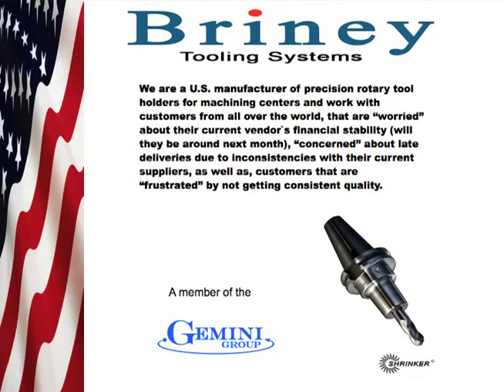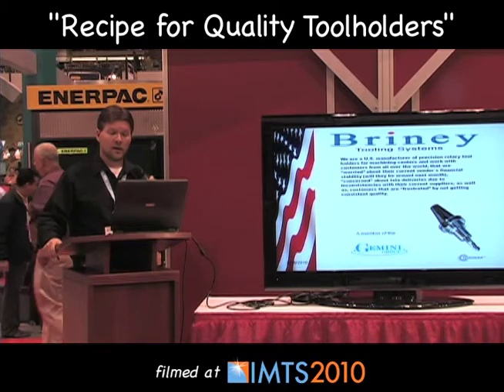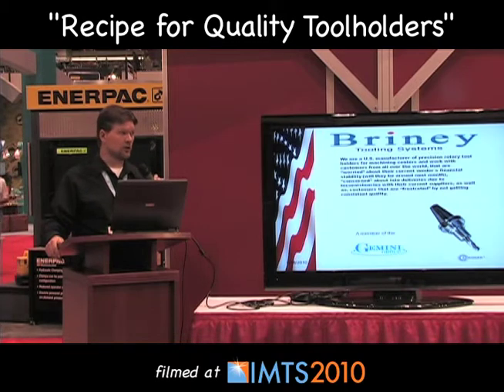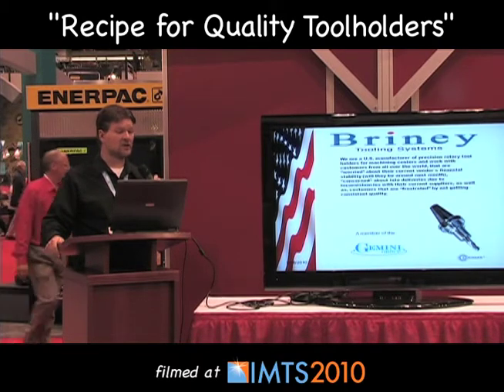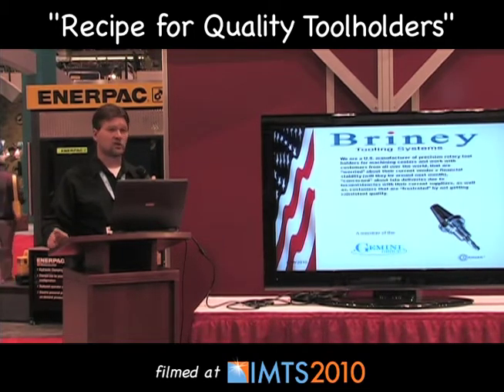Good afternoon everyone. My name is Justin London and I work for Briney Tooling Systems. We are a US manufacturer of precision rotary tool holders for machining centers and we work with customers from all over the world that are worried about their current vendors' financial stability — will they be around next month? — concerned about late deliveries due to inconsistencies with their current vendors, as well as customers that are frustrated by not getting consistent quality.